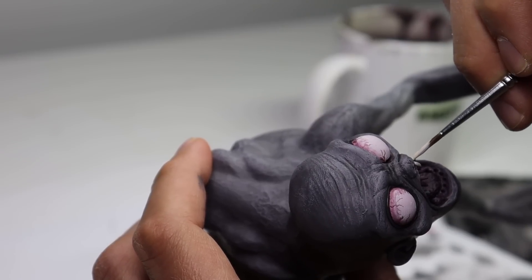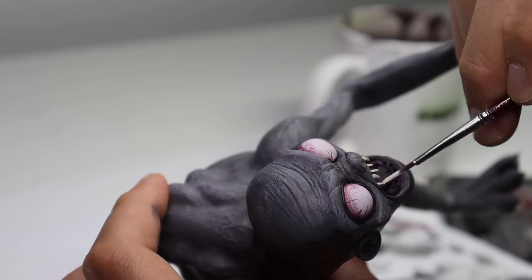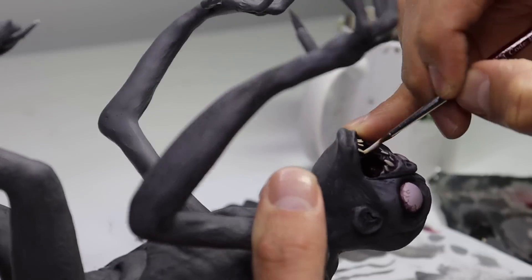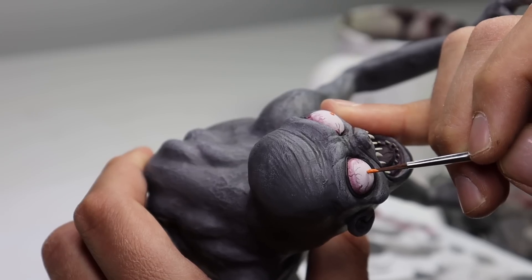Now I'm going to paint his teeth, and then we can go back and add his irises. Let's finish off his eyes and bring this guy to life once and for all.